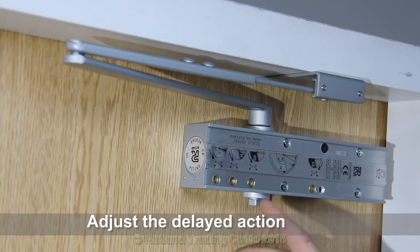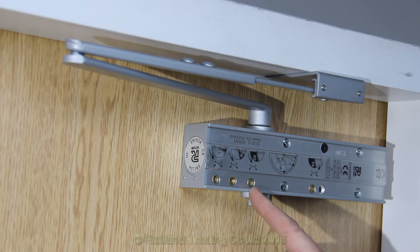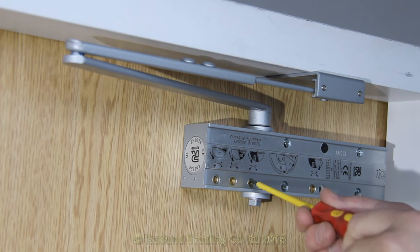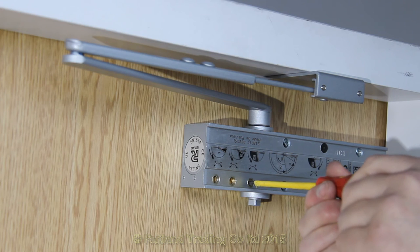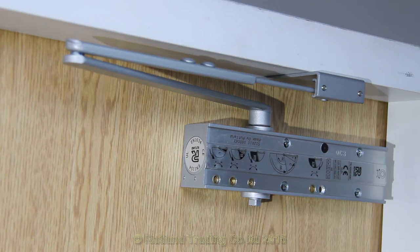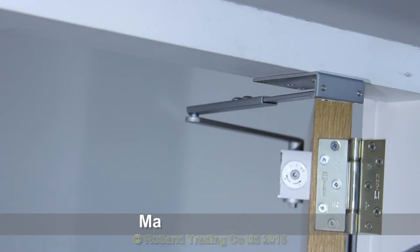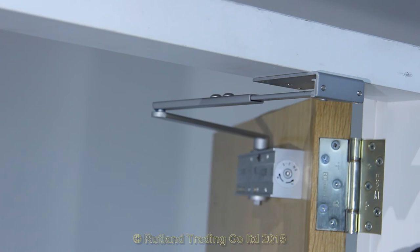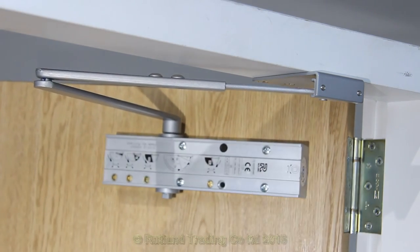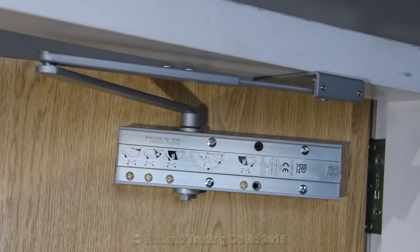The next valve to adjust is the delayed action valve. This will slow the door down from when it's wide open to before it closes properly. Increasing the delay is clockwise and decreasing is anti-clockwise. Open the door fully and see — you'll notice it always creeps a little, and then when it goes past that point the normal closing and latching valves take over.